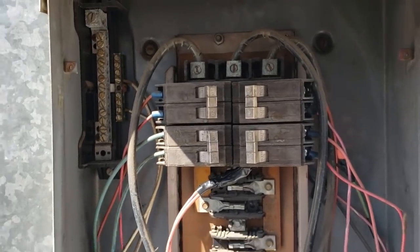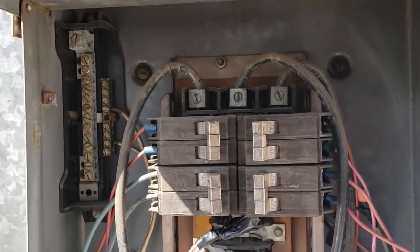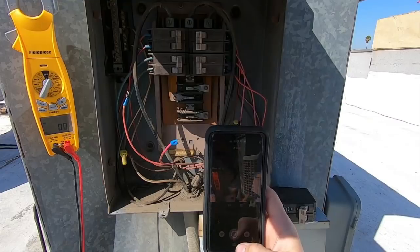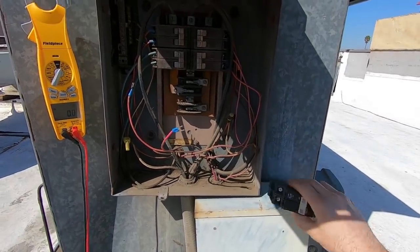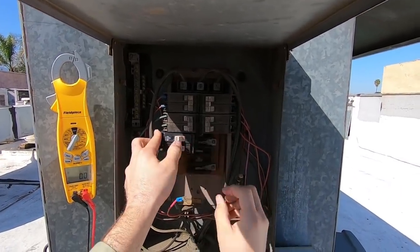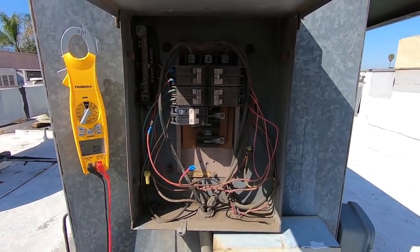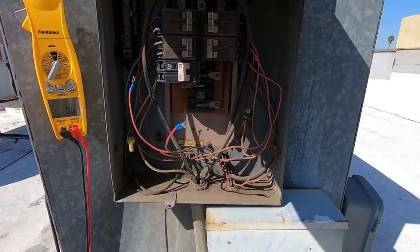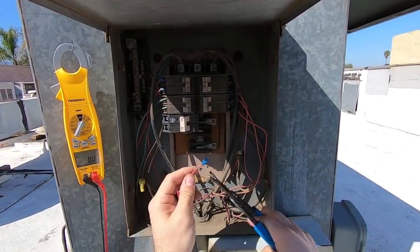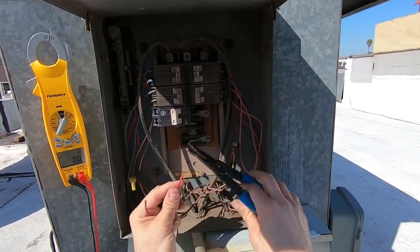I shut off main power. I'm going to test to make sure I don't have power and then go ahead and change the breaker — hook everything up and then turn on main power and go from there. This style you're going to hook on the back and then pop it in. I've verified we have no power in this panel right now. I'm going to go ahead and cut these connectors off of this.